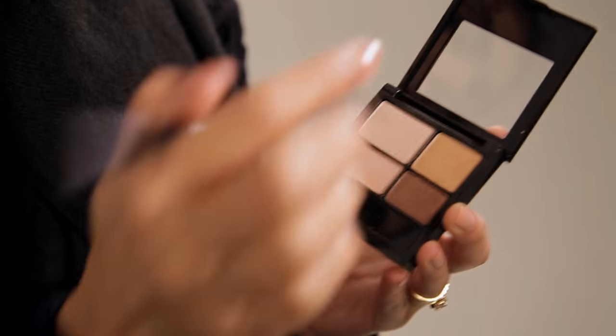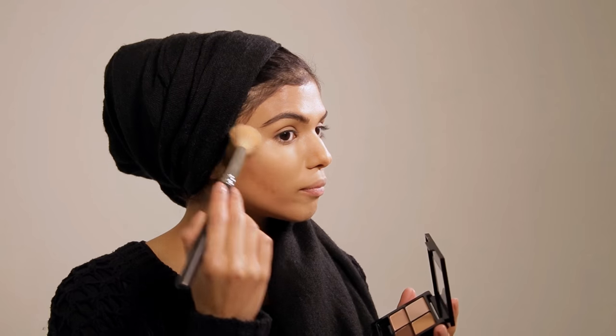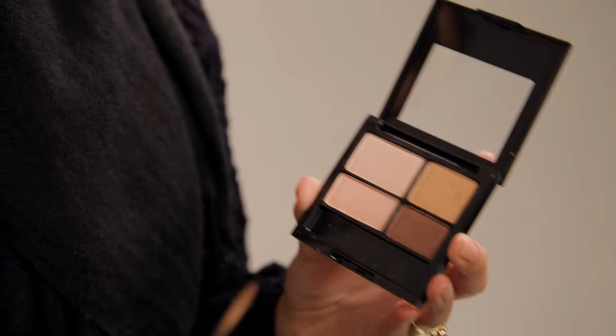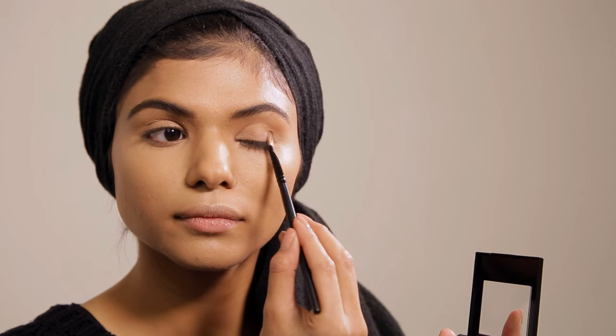We're using the Revlon Colorstay palette in Decadent. We're using colour number one to highlight the top of my cheekbones, the bridge of the nose, the chin area, and the cupid's bow. Then we're going to use shade number two with a flat brush and start coating the entire lid of the eye.